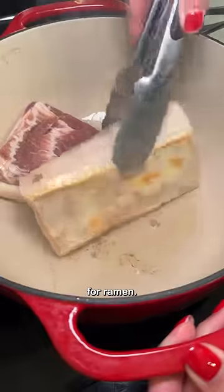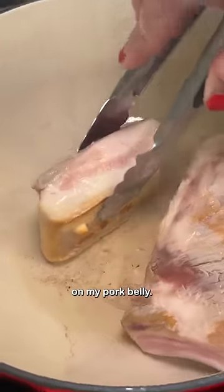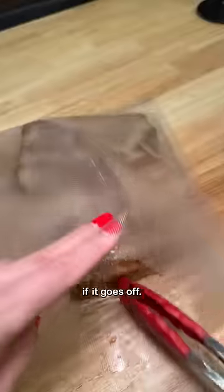This is what I learned about making chashu for ramen. First and foremost, I'm too much of a scaredy cat to get a good sear on my pork belly. In my new apartment, you need a ladder to access the smoke detector, and maintenance has to come by to turn it off if it goes off.